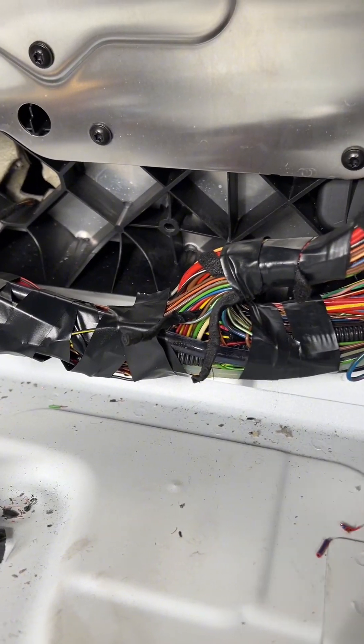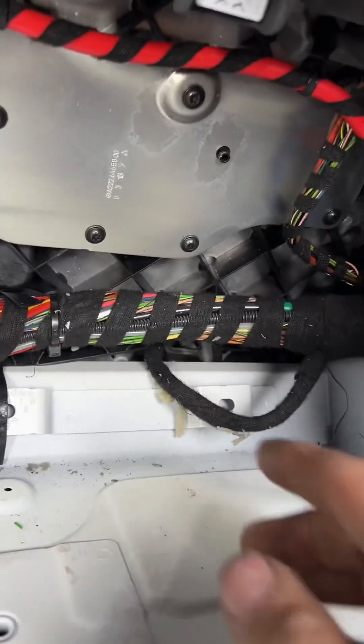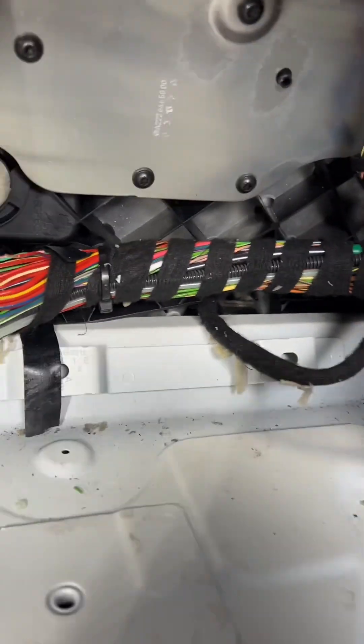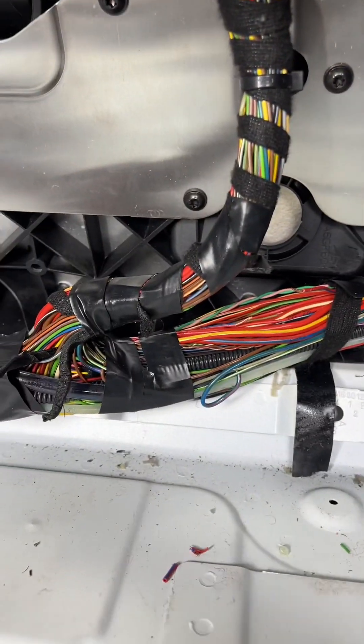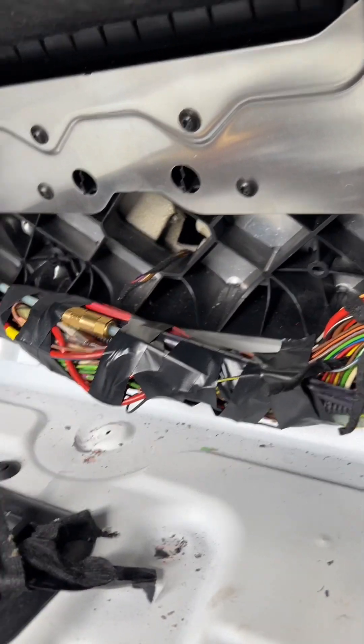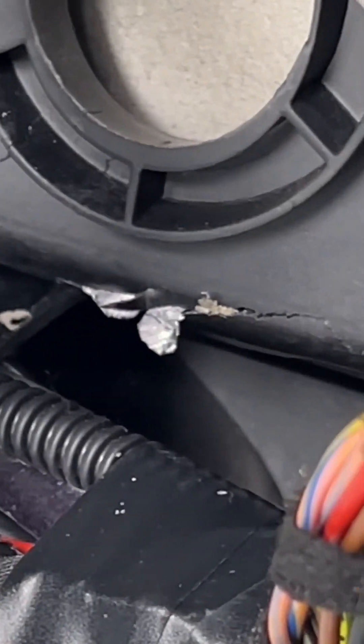And then that shiny black electrical tape stood out - these German cars don't use electrical tape like that, they use tesa tape which is like cloth tape, this stuff right here. So after I seen that I started investigating more, and I kept seeing this - it's like lead - there's even some sticking out right there.